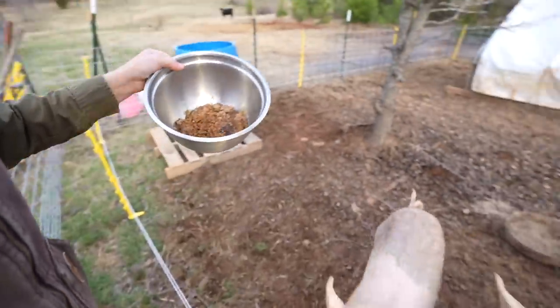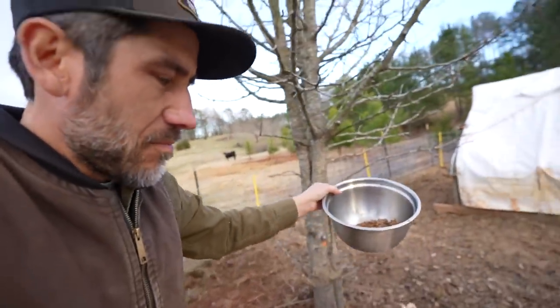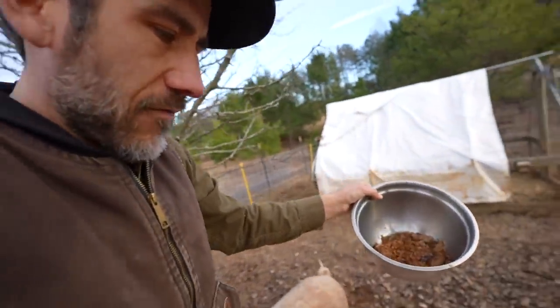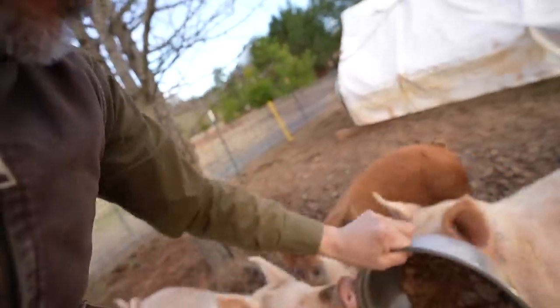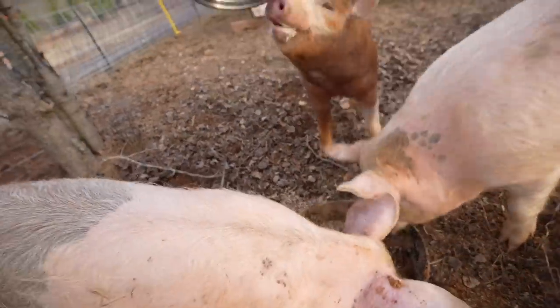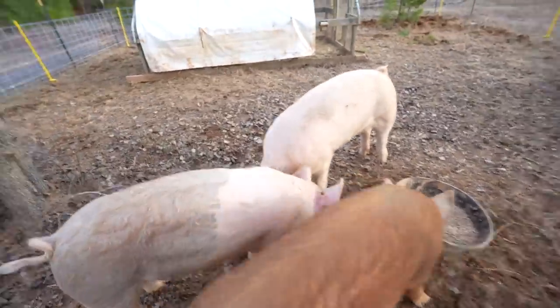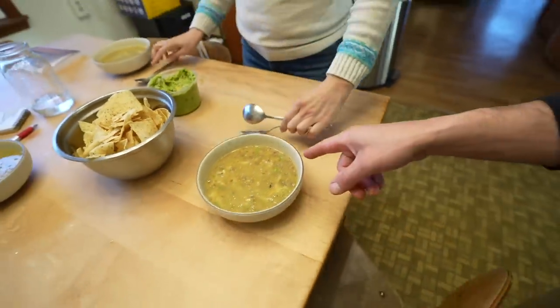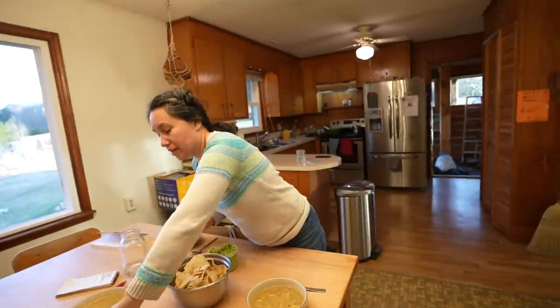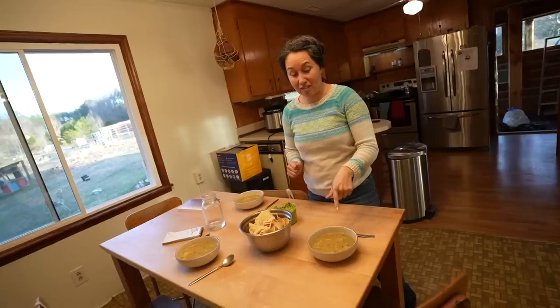We've got leftovers — if you were to have pigs choose between pig food or actual human food, they would pick the human food any day. Come on, get in there! Now it's dinner time: we've got soup, chips, and guacamole. This is a loaded potato soup with sausage and it's very delicious.